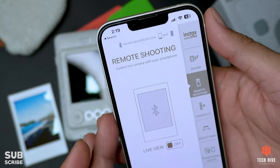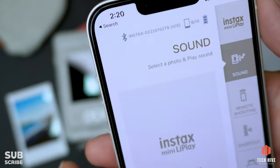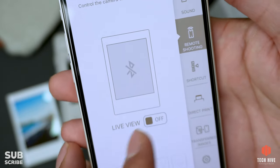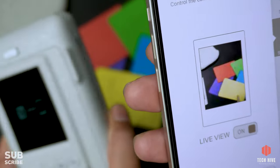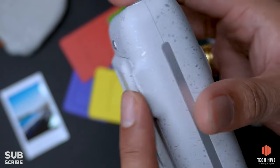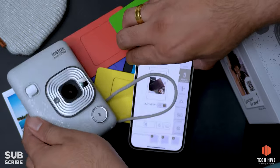Let's look at the mobile app that comes with this camera. The camera connects to the app via Bluetooth. There is a remote shooting option where you can see a live view from the camera, which is useful when you want to keep the camera away from you to click photos. While there is no tripod mount, Fujifilm has added small legs so you can keep the camera upright on a flat surface, which is useful for taking selfies or group selfies from a distance.